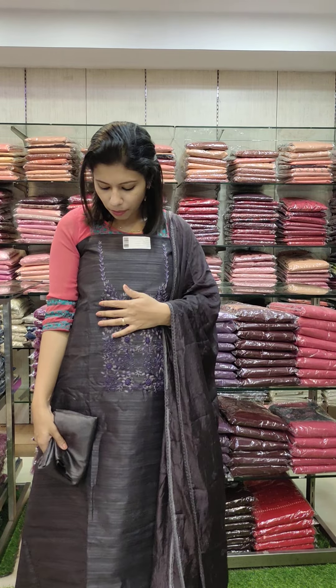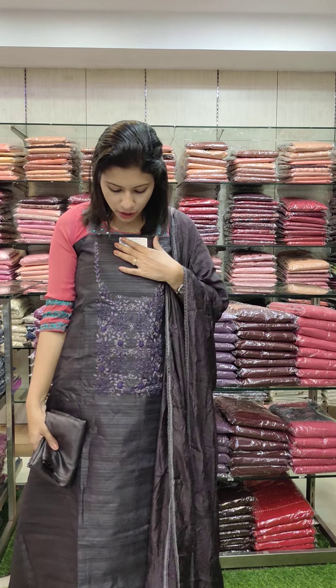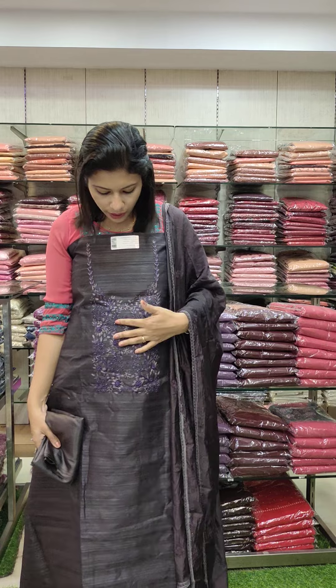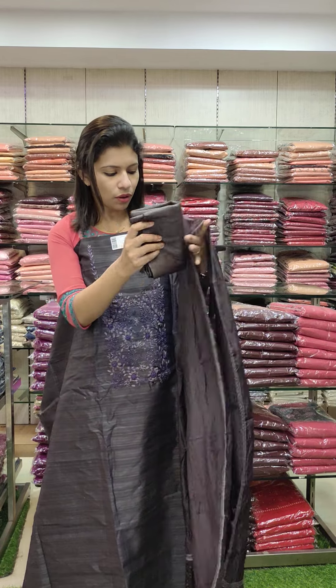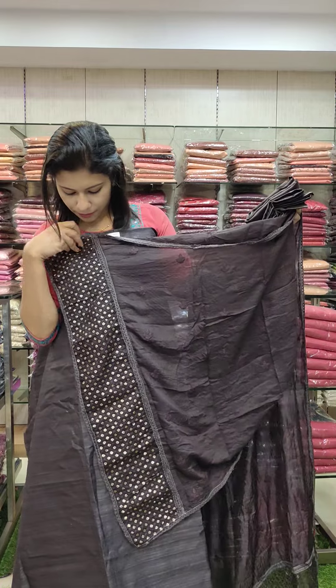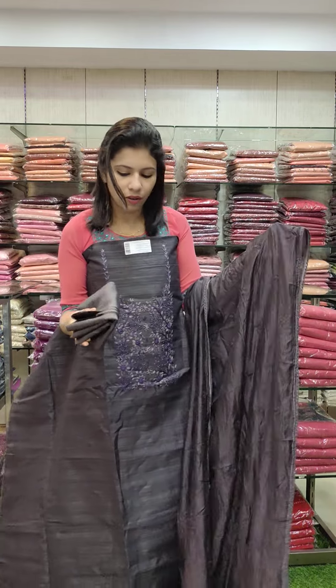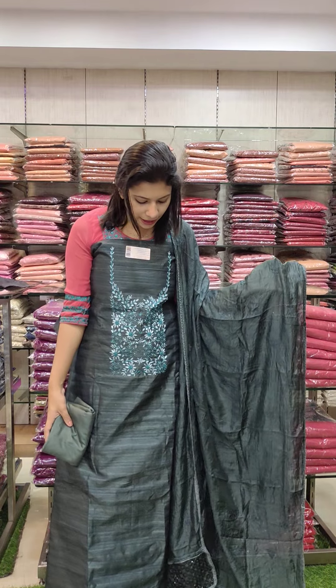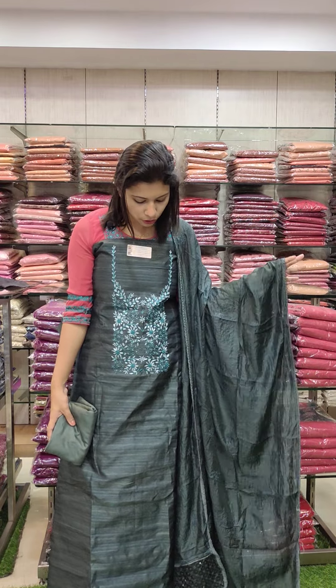This is a pure black shade and it is mixed with a dark violet tone. This is the same work as a dark violet tone. This is the same work pattern. Right, 1380.